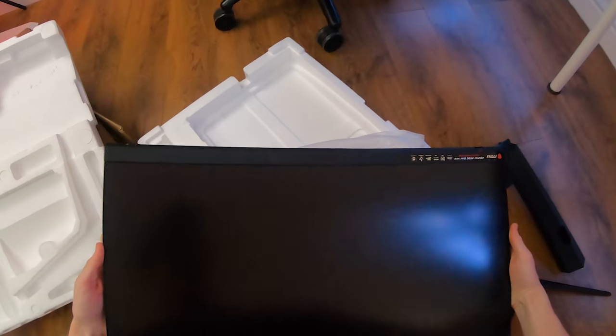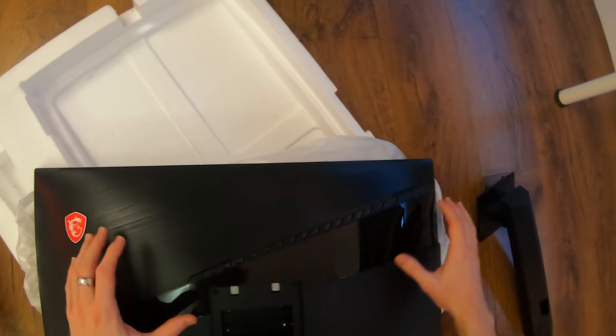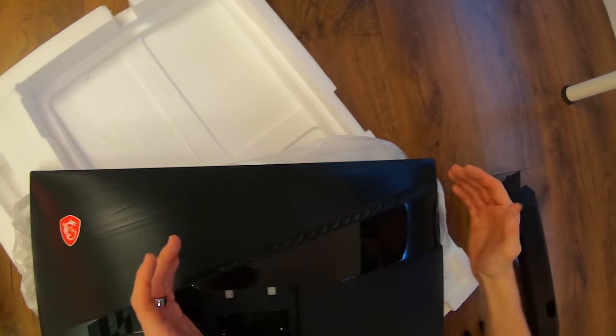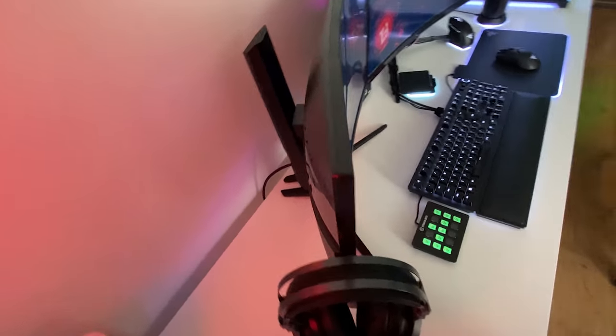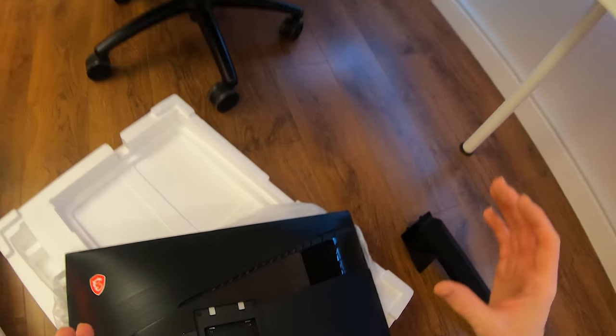The monitor itself is curved and also comes with MSI's Mystic Light RGB lighting, implemented in this section right here. Once I turn the monitor on I'll try to show you some of the RGB lighting effects, but bear in mind these lighting effects are on the back of the monitor, so it's a little difficult to show them when the monitor is facing the wall.